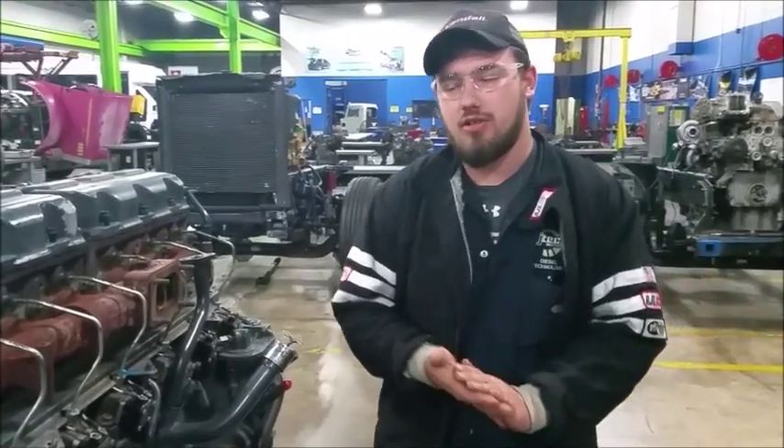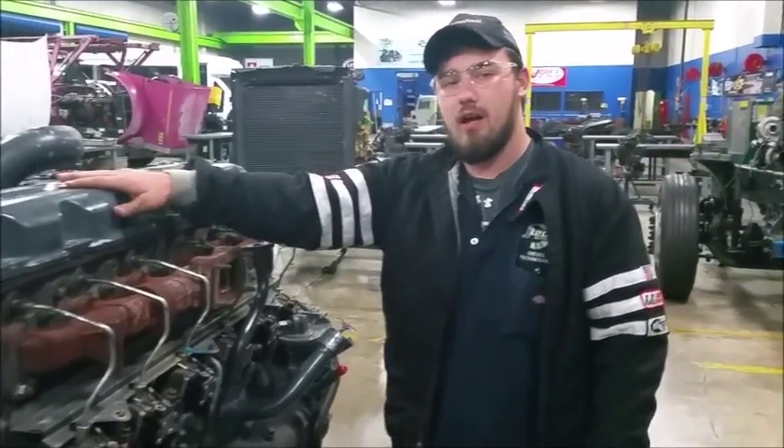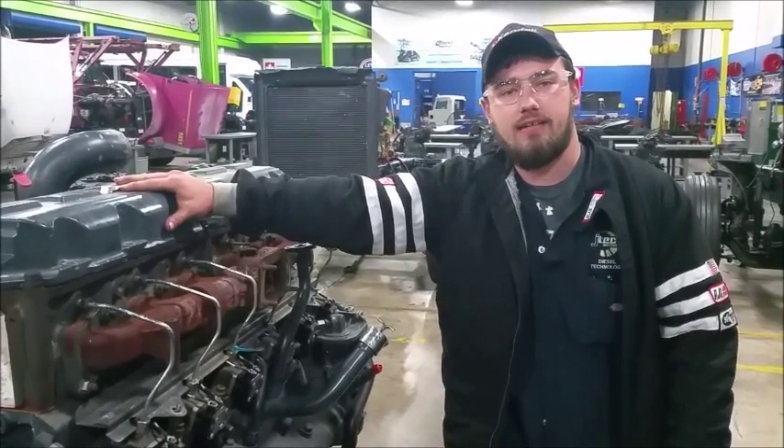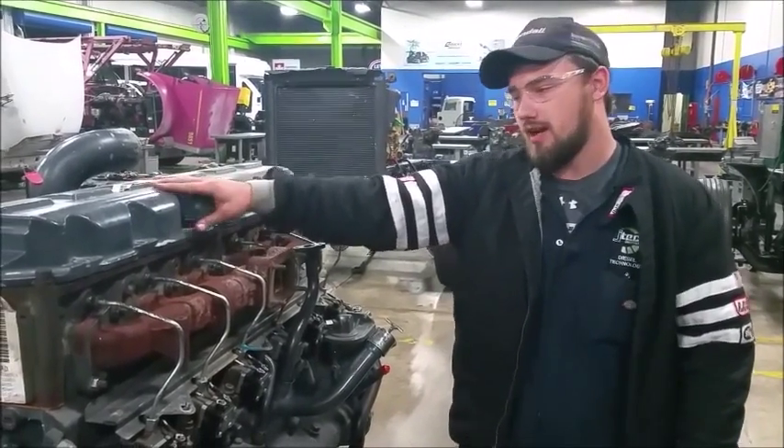Hi, my name is Joseph Krupp. I'm going to show you how to take the injector nozzles out of this AI-400 Mac engine right here.